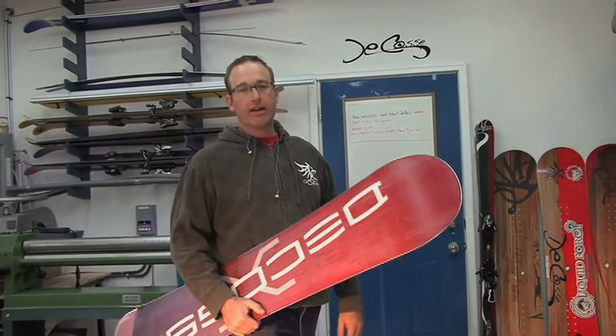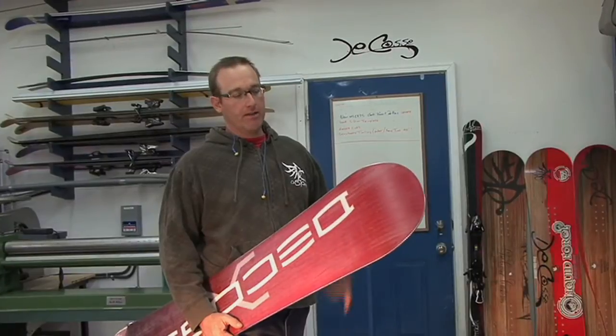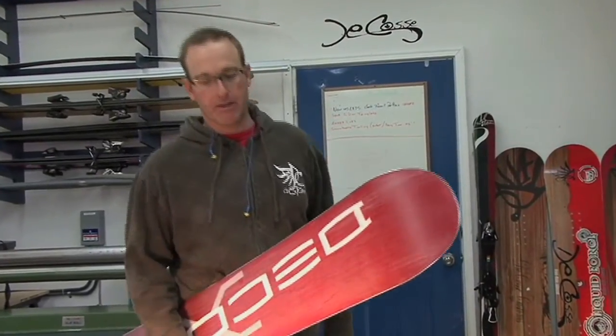Okay guys, behind any good build program there has to be destructive testing. This is how we evolve. 50 impacts this board has taken over time and still no tip damage. Check it out.